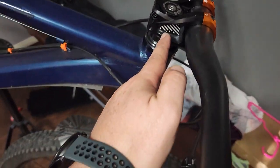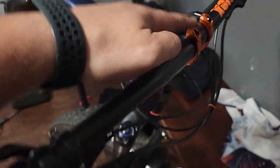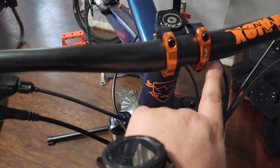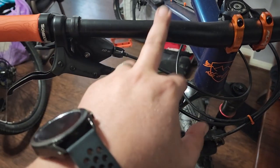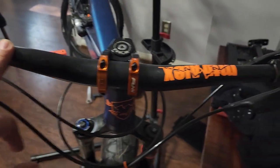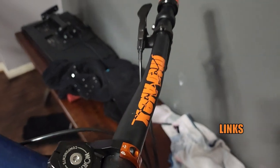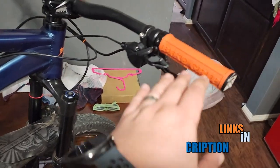A couple more things to do on this build — I still need to put in the dropper post but I can do that off camera. I've got a 35mm clamp stem with an orange accent to match the theme. This handlebar is actually the one from the T8, since I put a Raceface on the T8. I added my decal here too — looks cool.